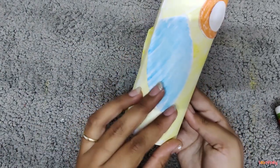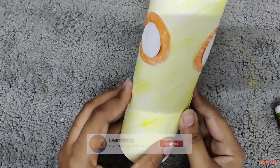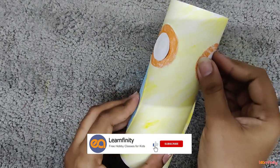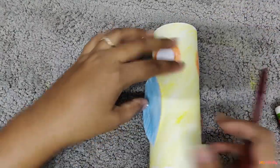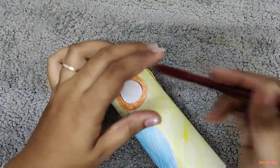For the wings, I am going to apply fevicol on the edges and paste them in the downward direction. Similarly, on the other side, we are going to paste the wings in the downward direction as well — one wing over here, another one over there.